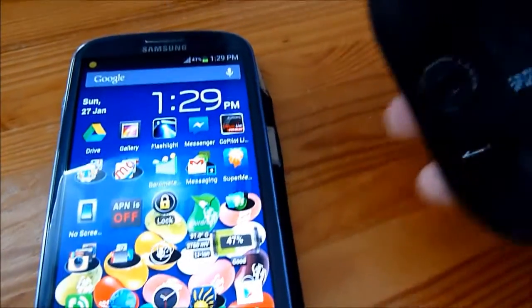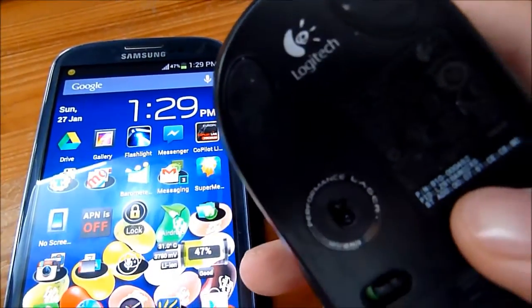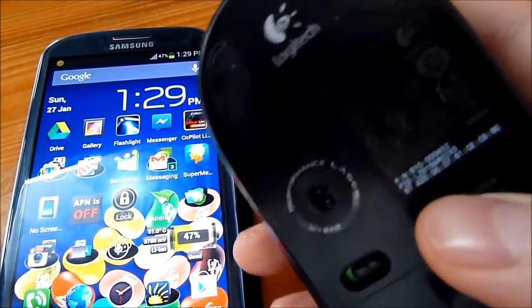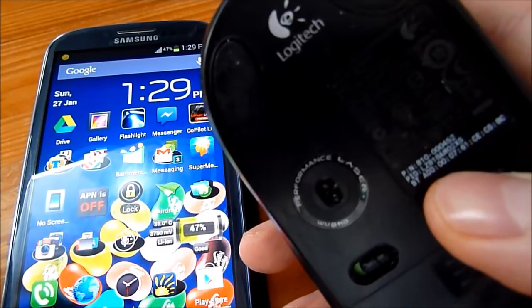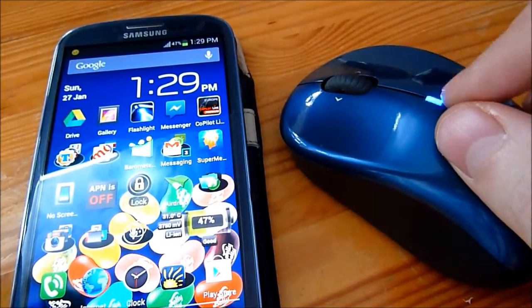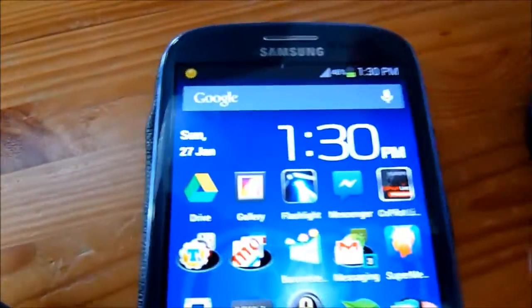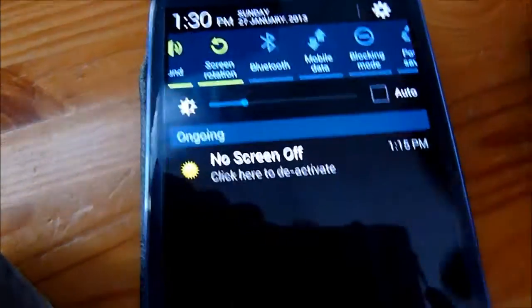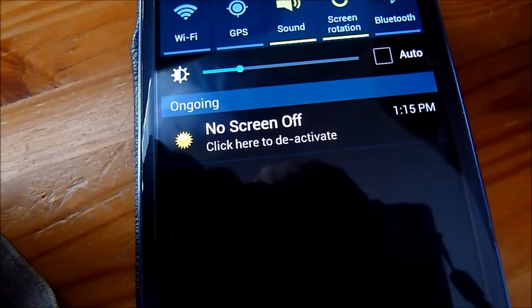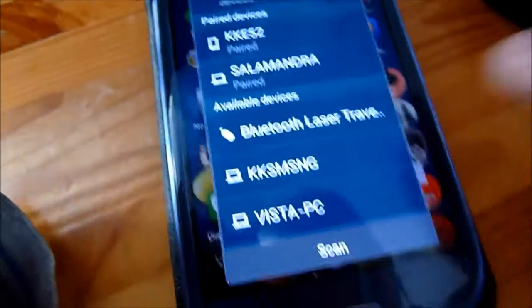To get started, all you need to do is power on the mouse and click the connect button. It's different for different mice, but on the Logitech mouse the LED flashes blue if you can connect to it. Then you have to turn on Bluetooth on the Galaxy S3 and click scan.